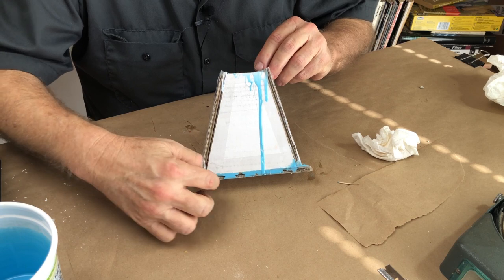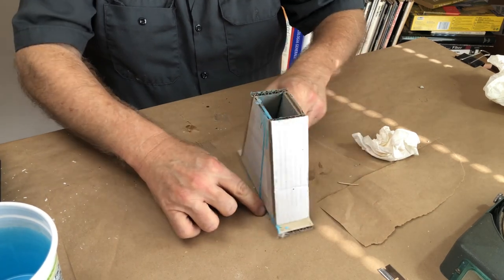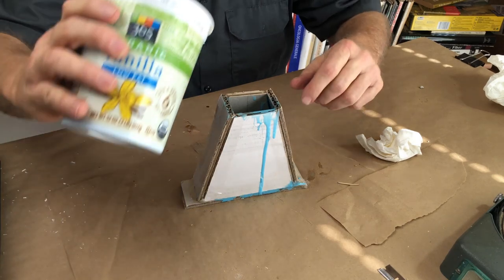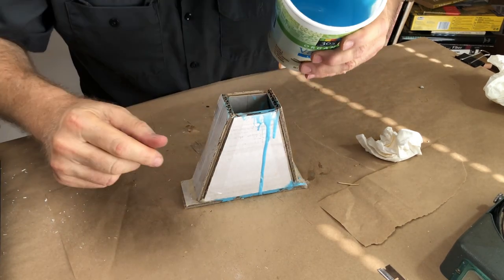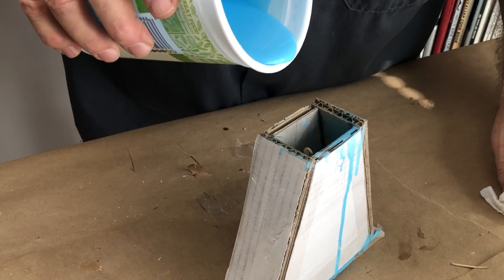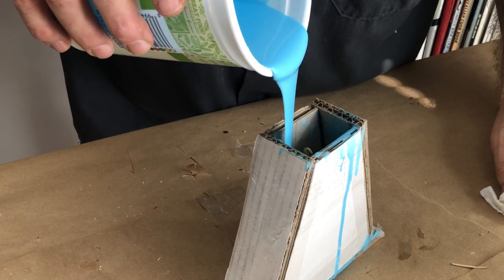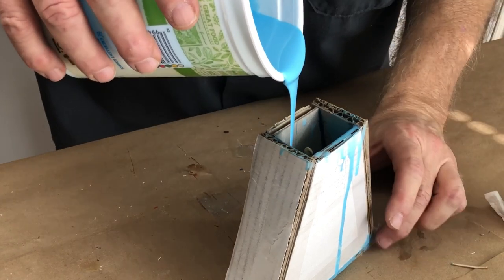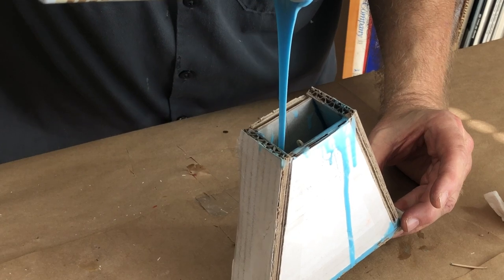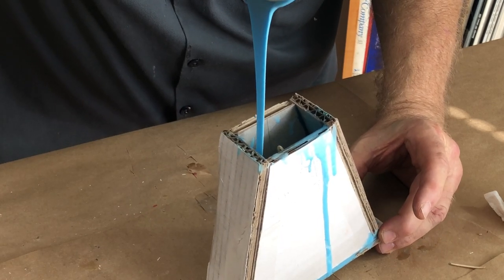I already poured a small batch in the bottom, which sealed up the edges. It hardly had any leakage, but it's always a good idea to put about half an inch in the bottom, let that gel, and then you know you won't have leaks when you pour the bulk of the mix. So I'm pouring from the bottom, letting the rubber fall all the way down to the bottom of the box, filling it up. Pouring at a high rate now, and the rubber is running over the forms without trapping any air, filling up super nice — filling from the bottom up, as always.